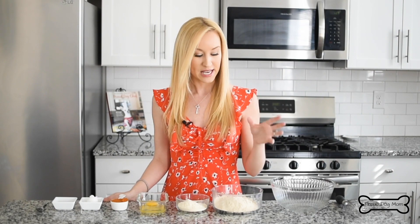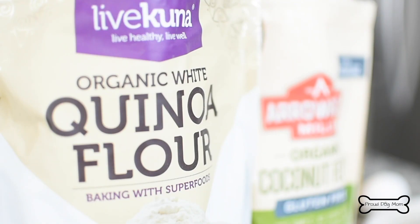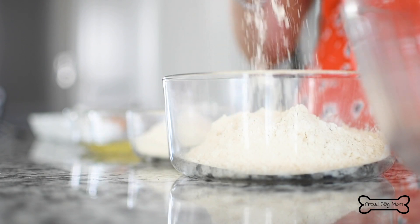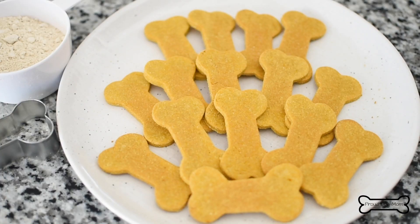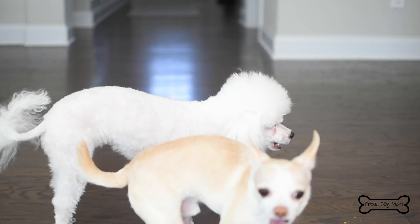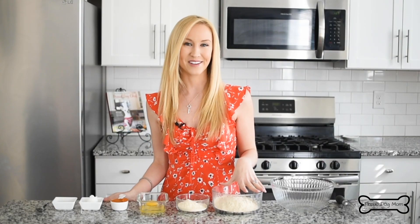But another one that I like to use is quinoa flour. It's actually toasted quinoa seeds that are ground up to create a flour. It works really well in biscuit recipes. So today we're making something I like to call quinoa crunch dog biscuits. Let's get cooking.